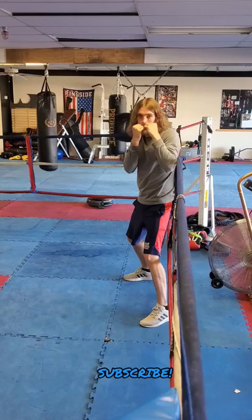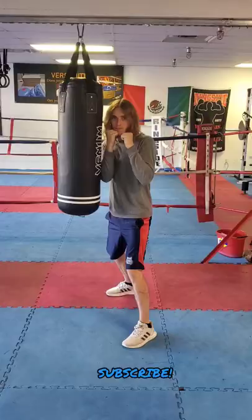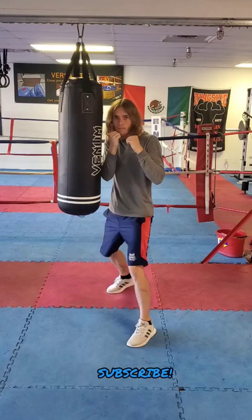Here again with the jab, you can see that if I turn over my punch too soon I end up flaring my elbow which runs into the rope. Instead, by letting my punch fly in a neutral hand position until the last two-thirds of the punch, I end up throwing the punch much straighter.